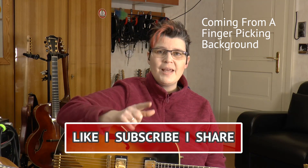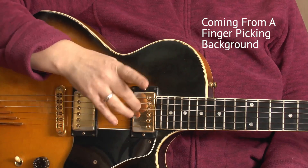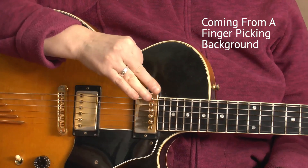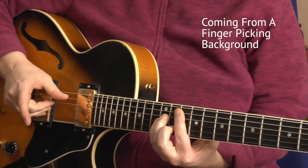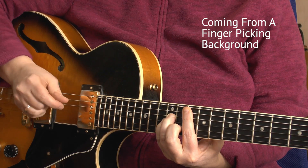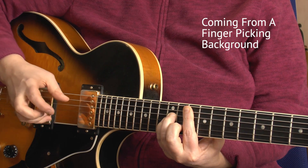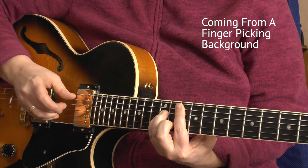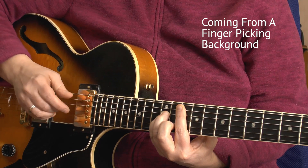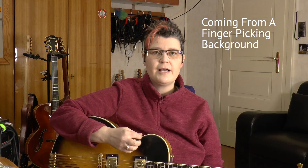If you come from a finger-picking background, you might want to start with your fingers only, omitting the index finger, because the index is the one that holds the pick along with the thumb. So practice as you always did, but using these three fingers — middle, ring, and pinky — for the upper three strings and not playing your index. You can practice just two strings, then change over to three strings, and then all four, changing between string sets. Then transition over to the exercises with the pick.